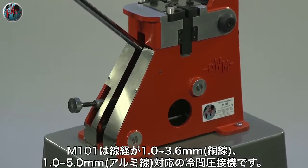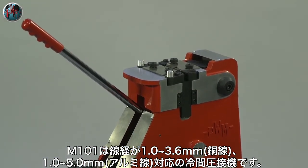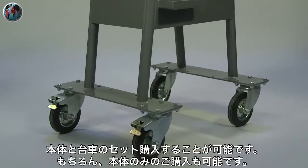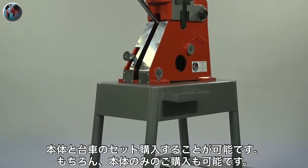The M101 is a robust, heavy-duty manual cold welder which can weld non-ferrous wire and strip up to 5mm in diameter. It can be mounted on a workbench or supplied with a trolley and is very simple to maintain as it has very few components.